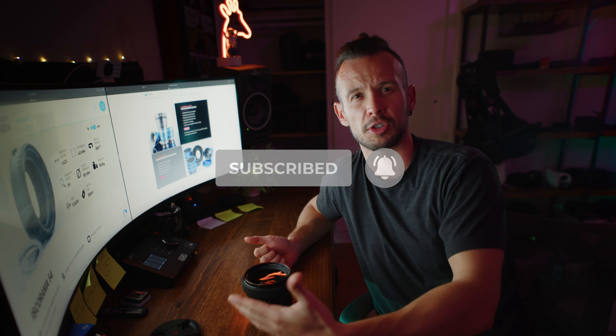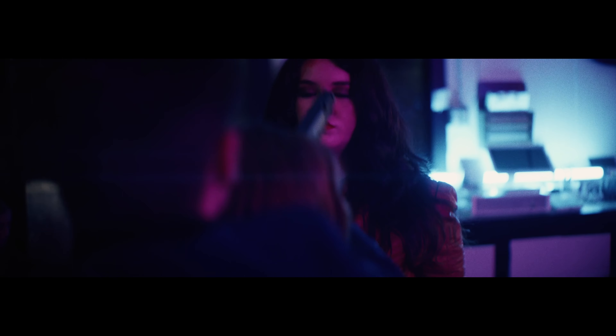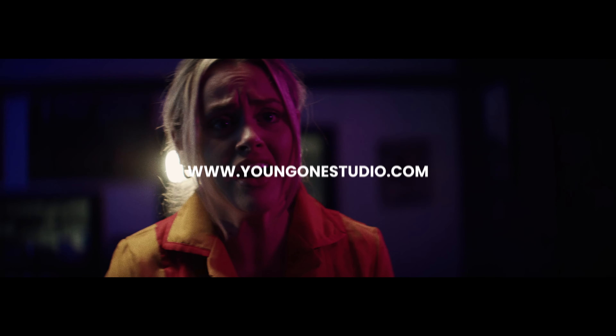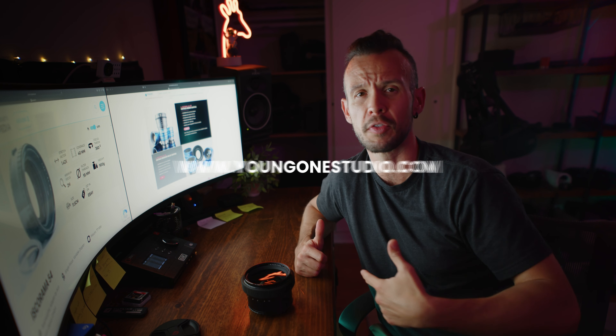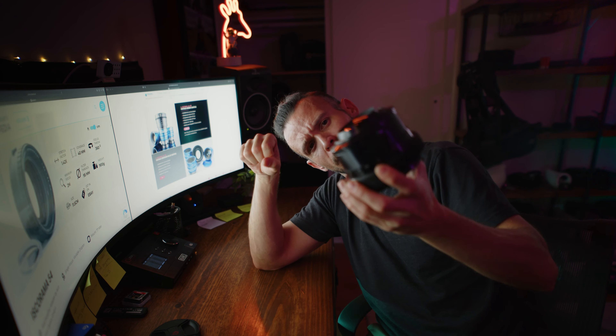If you enjoyed this review — I don't really know how much of a review it was — give it a like and subscribe. I use YouTube just to host my content from my website and my company. If you guys like this and want to see more of this Aussie guy talking about products in LA, my production company, making films and all that kind of stuff — subscribe, like, comment if you have or have used one of these. Let me know in the comments down below — I want to know how many of these are out in the wild.